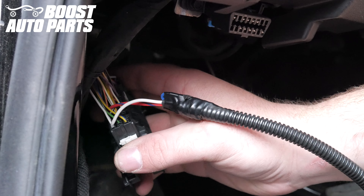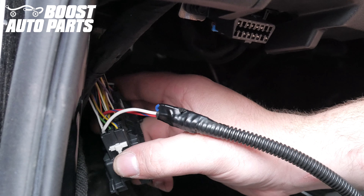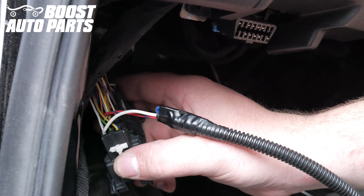Once complete, depress the white latch and it should snap back into the body of the connector. If this will not push in, likely one of your terminals is not fully seated.